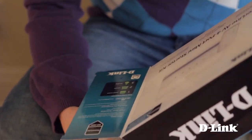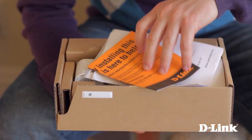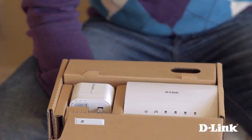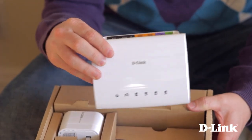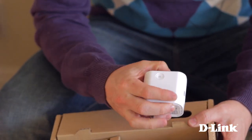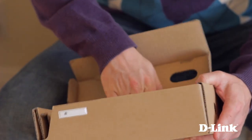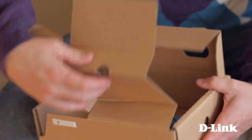Inside the box comes with everything that you need to create a Powerline network: the Quickstart guide and other warranty information, the four-port Powerline switch, and a Powerline adapter with an Ethernet port to connect to your router, plus the power cord for the switch, and underneath, two Ethernet cables.